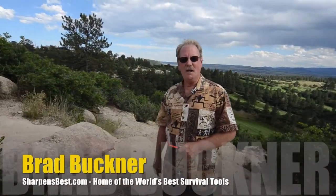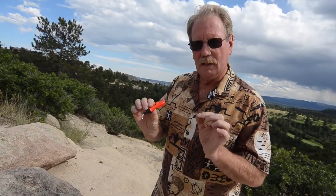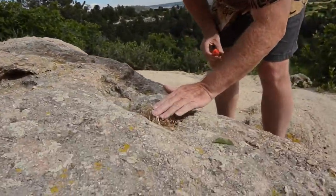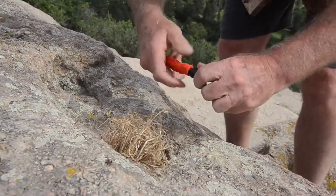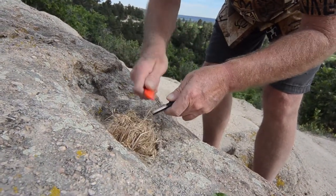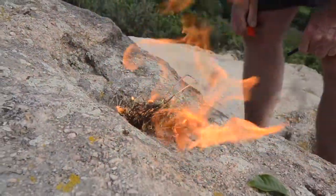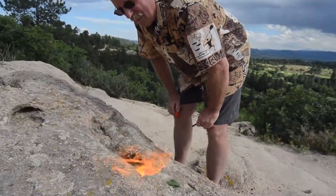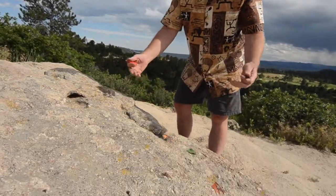Hi, this is Brad. I'd like to show you how to make a fire with a Sharpenspark Mini, using just a little accelerant on a little bit of grass down in a hole in a rock. And it's going to look just like this. All you've got to do is put a little bit of sticks and stuff on top of it. Next thing you know, you've got a nice fire. If you find a little hole in a rock, you've got a little fire pit right there.